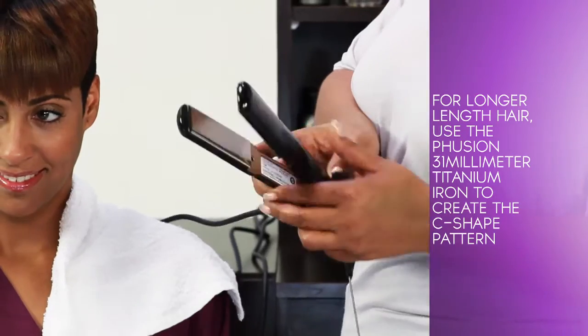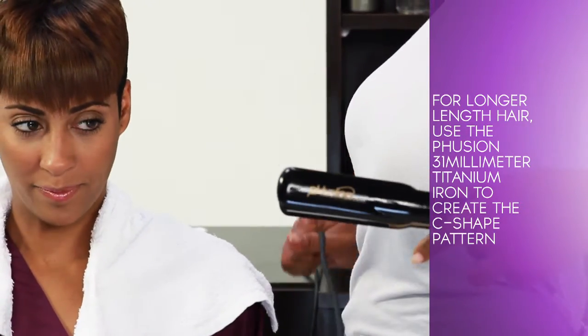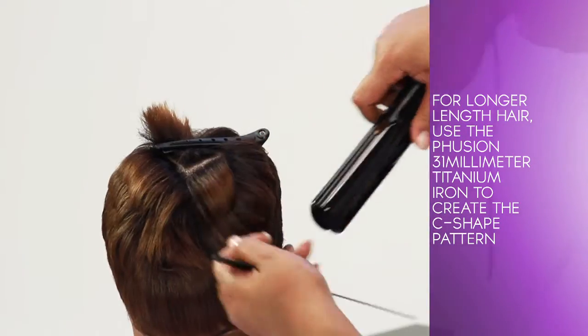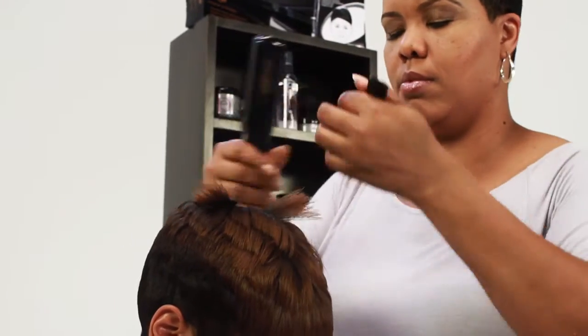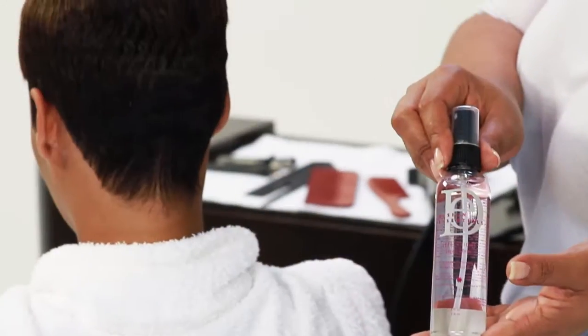For longer length hair, use the Fusion 31mm Titanium Iron to create the C-shaped pattern. Continue curling using the C-shaped pattern to frame the face. Comb through to complete styling and finish off with a mist of Reflections Liquid Shine for a beautiful, natural finish.